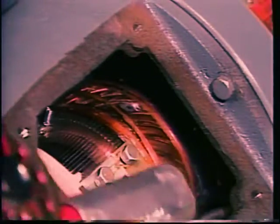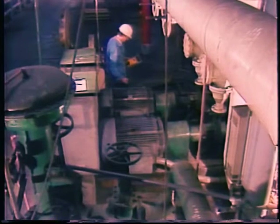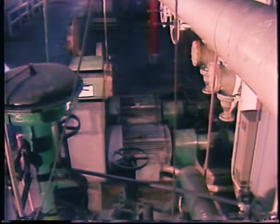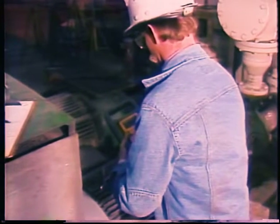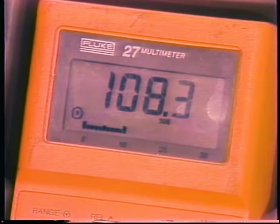Sometimes the problem indicated by a mega meter is not bad insulation but moisture or dirt — drying out a damp motor will raise the measured resistance considerably. Checking a motor's frame temperature is also important. Always measure the temperature after the motor has been doing its normal job for some time, and always take your readings under the same conditions so you can compare them and spot a motor that is starting to run hotter than usual. If you find a temperature reading significantly higher than past readings on the same motor, it means something is wrong and you should determine what it is.